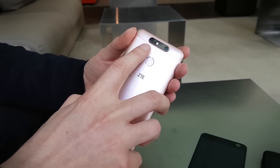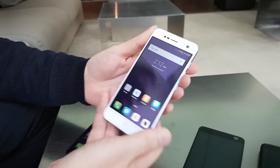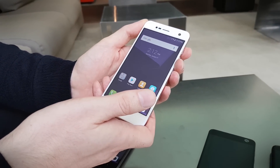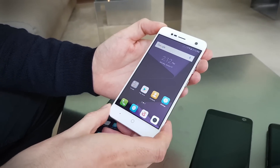It's got dual cameras — a 13 megapixel and a 2 megapixel that adds depth for things like the bokeh effect — plus a 5 megapixel front-facing camera. It's running Android 7 Nougat on a Snapdragon 435 processor with 2 gigs of RAM.